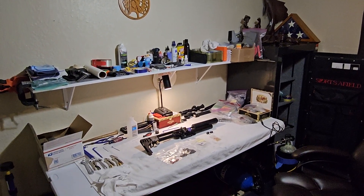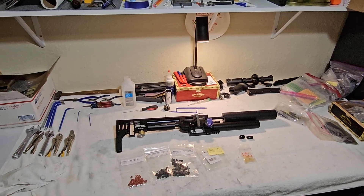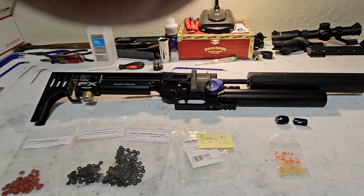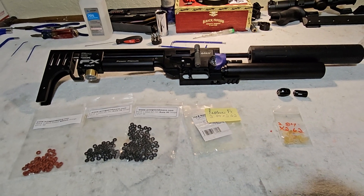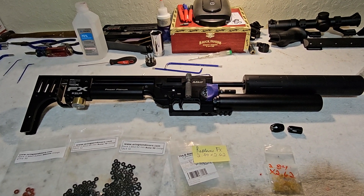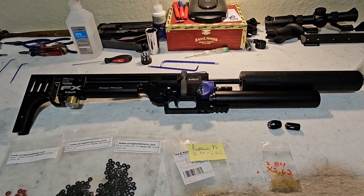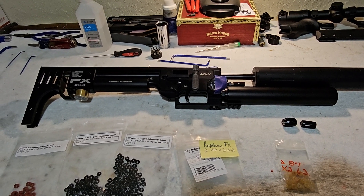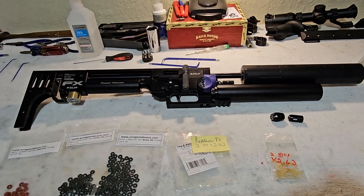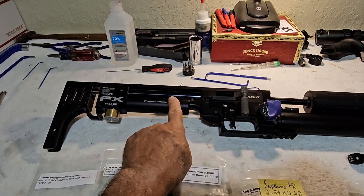I'm going to make another little repair video. My friend Angel brought me his FX Impact compact rifle this morning - a 30 cal MK2 - with a complaint that it had an air leak. Peculiarly, the air would leak down to about 90 bar and stop, but when he hooked up the air tank to fill it, air would come gushing out over here near the nose of the plenum.